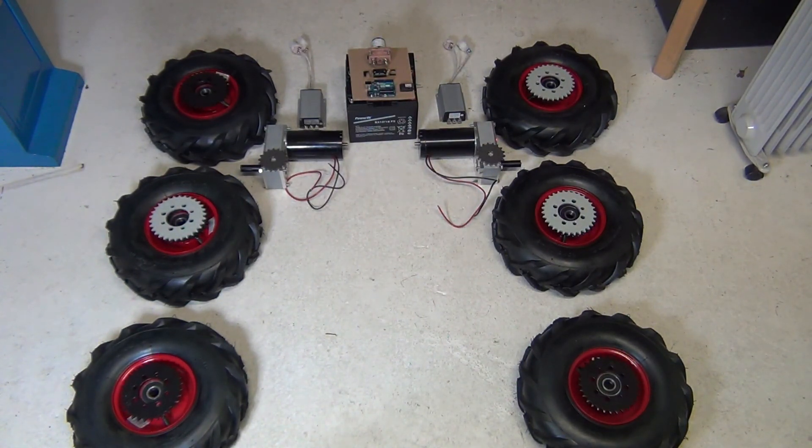In the next episode, I'll go through the work that is needed for the Arduino to control the Keli controllers.